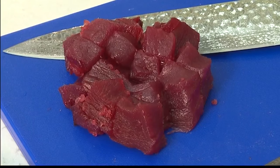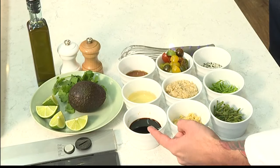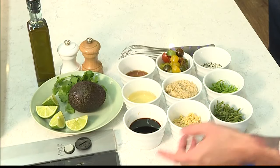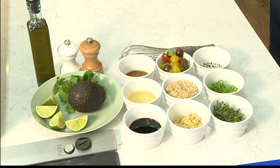For the poke sauce, we're using tamari, which is a gluten-free soy sauce. We have a little bit of ginger just to give it a nice bite. Then we have some tomatoes and sea asparagus — the tomatoes give it a nice citrus note, and the sea asparagus is very salty because it grows in the ocean, so it'll brighten up all the flavors with that salt.